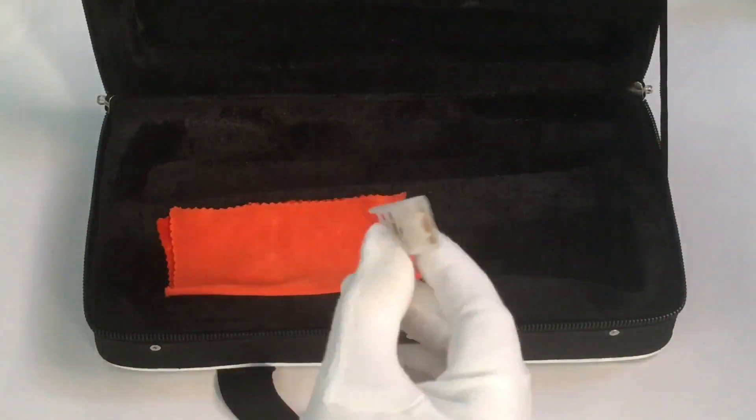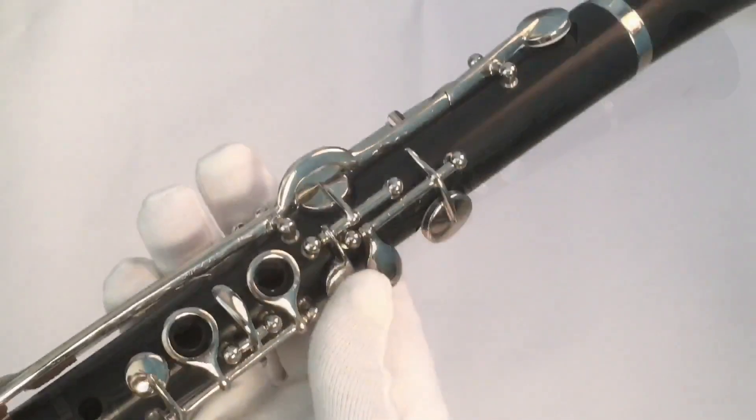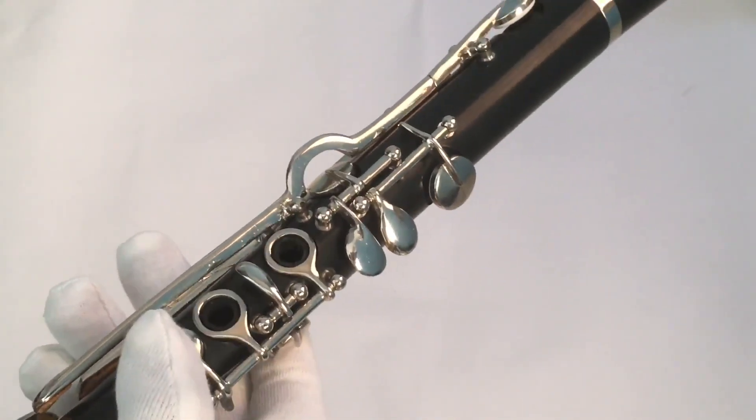You get some extra reeds. This is another instrument I picked up hoping to be amazing at, but I couldn't get any sound out of it.